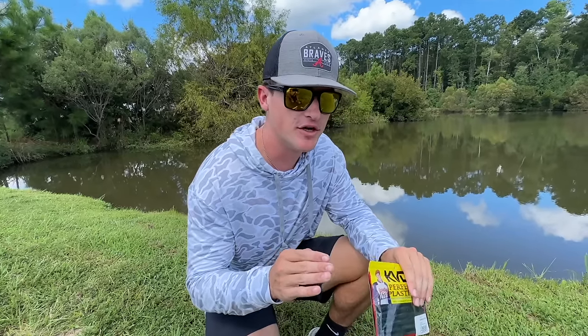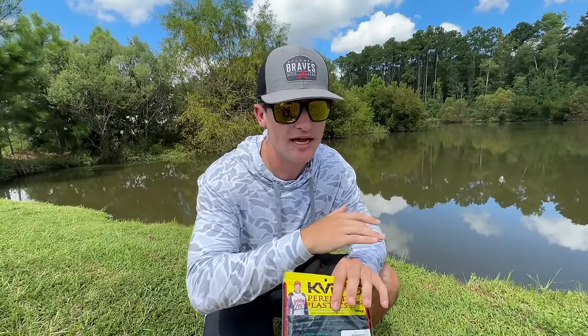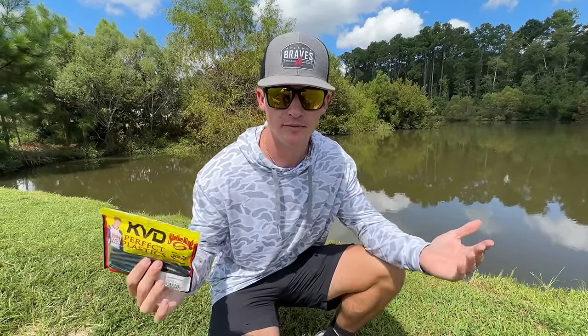This first rig that we're going to talk about is pretty sweet and basic — it's going to allow you to catch a lot of fish. As we get further into the video, I have a couple of rigs later on that you guys need to hear. They're going to help you catch fish anywhere and everywhere. These fish cannot just not bite the bait.